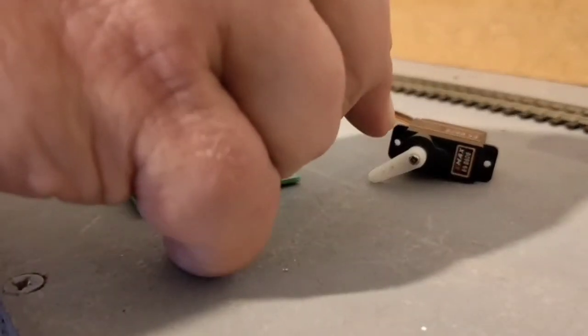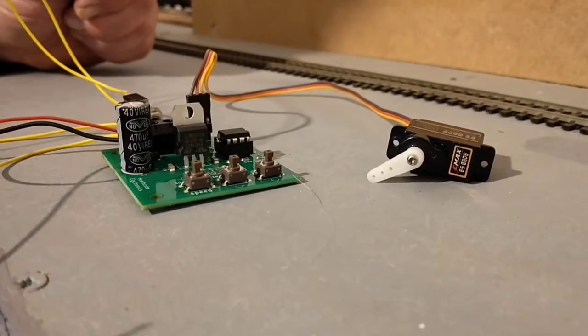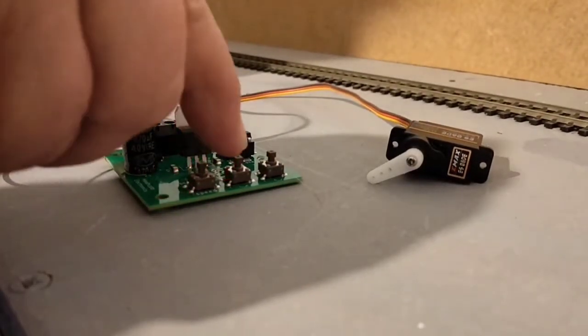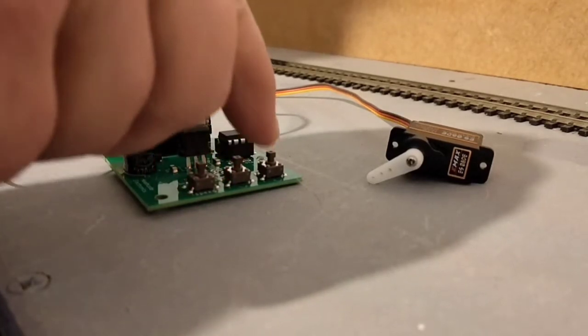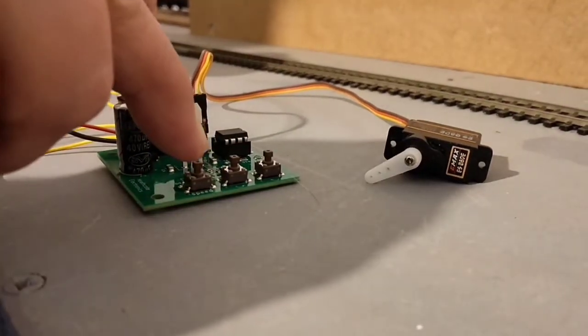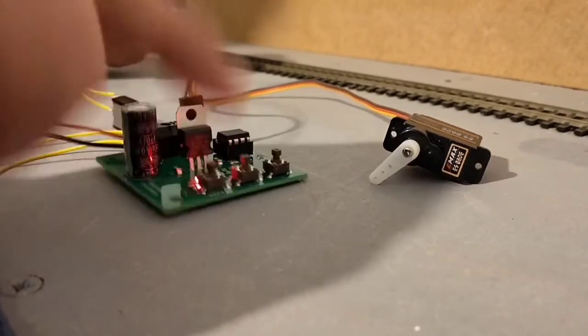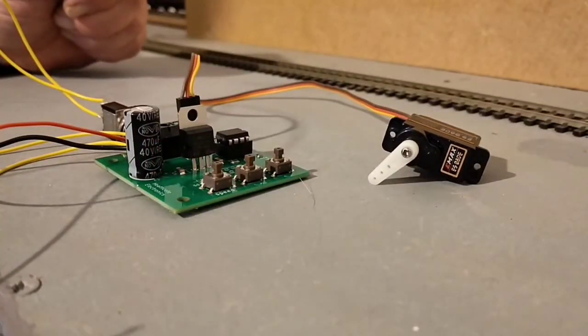To set the arm so that you know it's in the centre position, all you need to do is use the three buttons here. One says speed and the others are for anti-clockwise and clockwise adjustments. So you just press the speed button, the red LED lights and you wait. There you are — that's the middle position there.